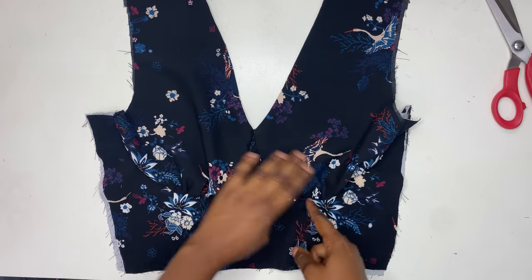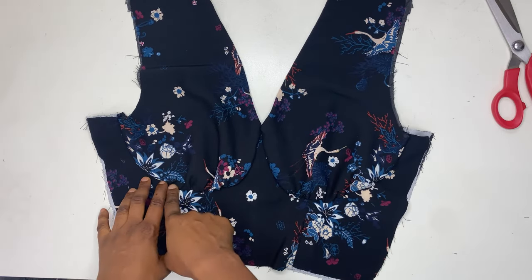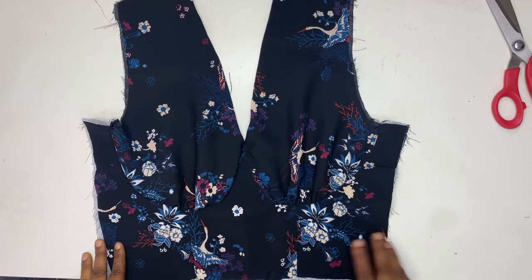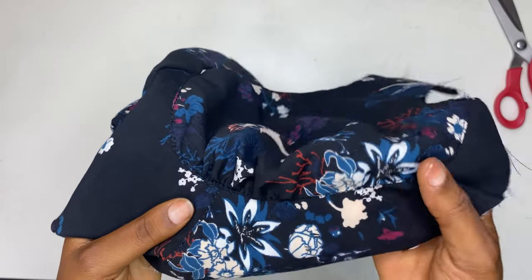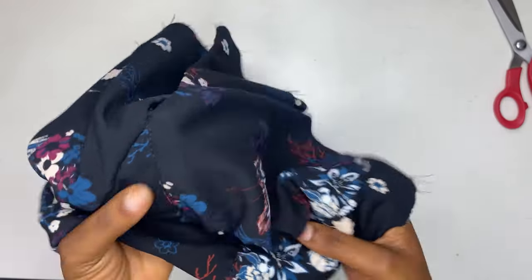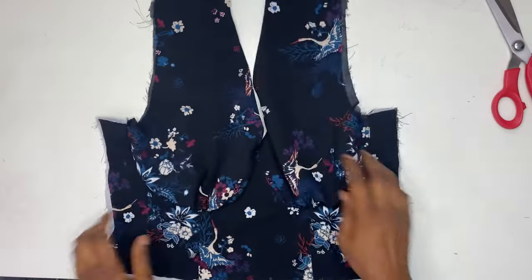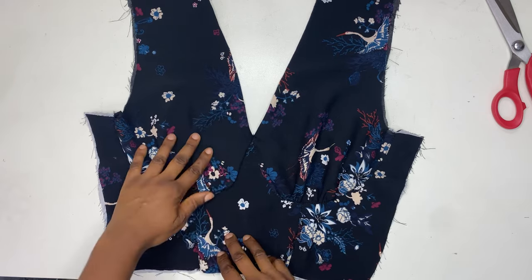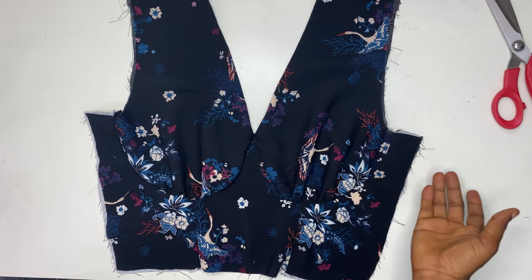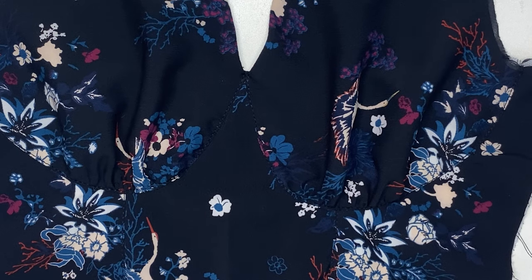At this point you can also top stitch it, especially if you're not a beginner. If you're a beginner, just skip it — it's better to not top stitch than to do a dirty job. I've top stitched one side — I don't know if you can notice the difference between top stitching and not top stitching. I'm now done top stitching on both cups and this is what it looks like.